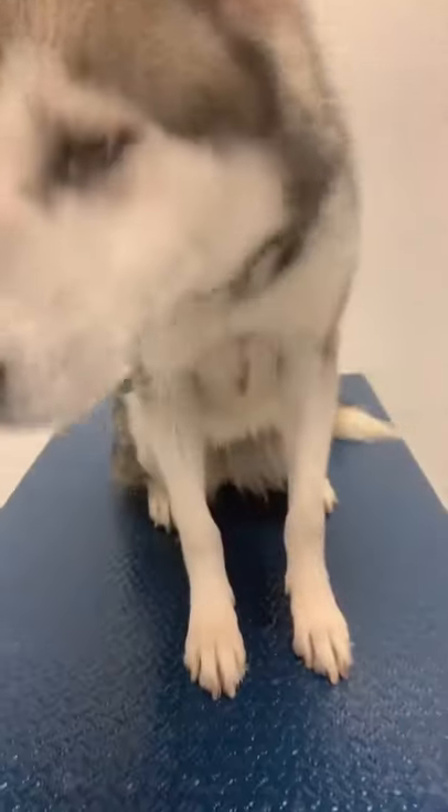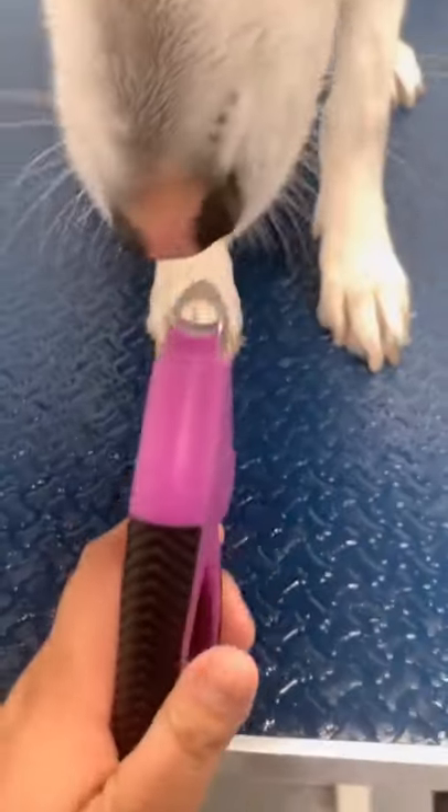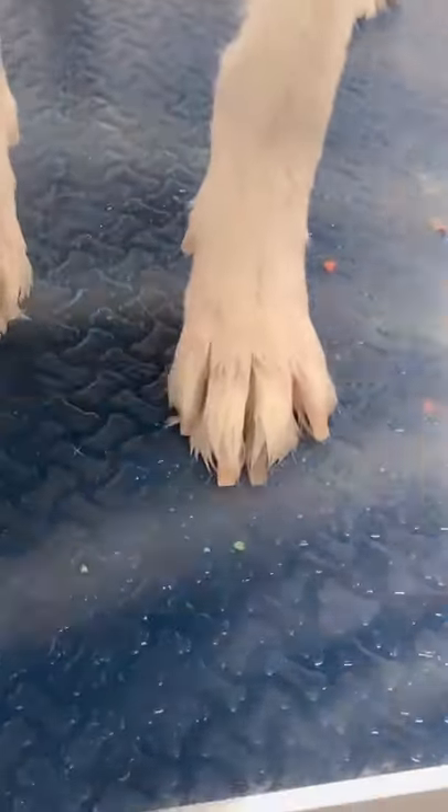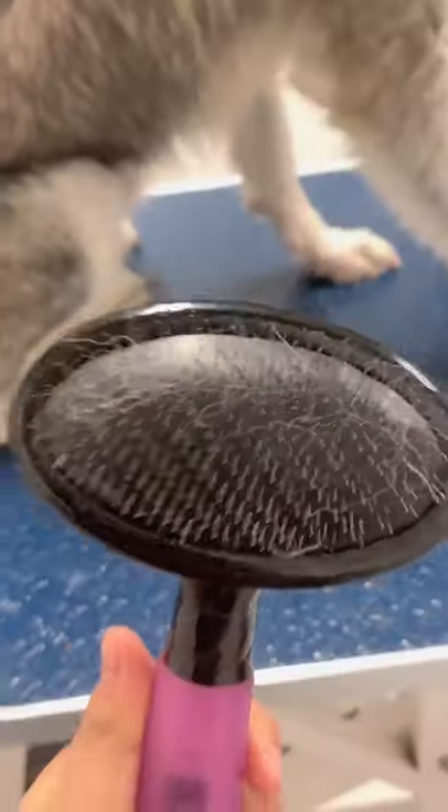Next I'm going to cut her nails. I give her treats to distract her. Look at those nails. Then I just spray this and brush her.